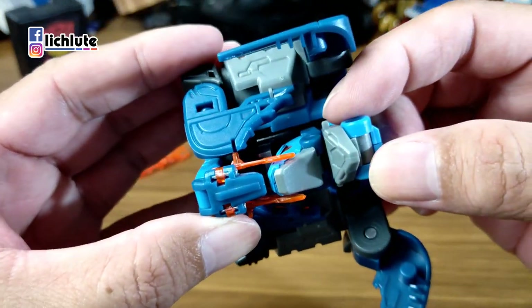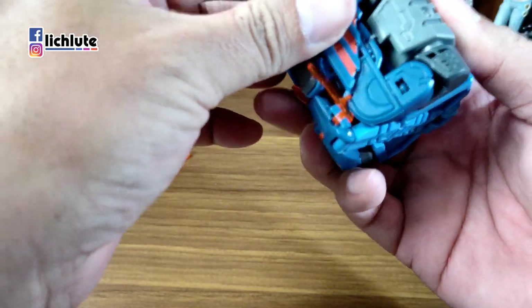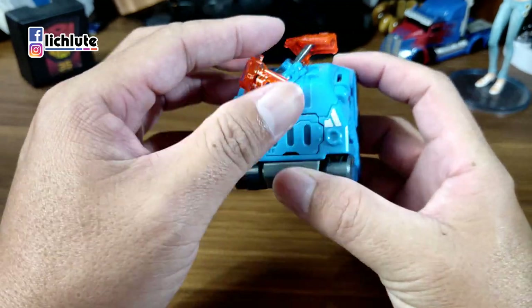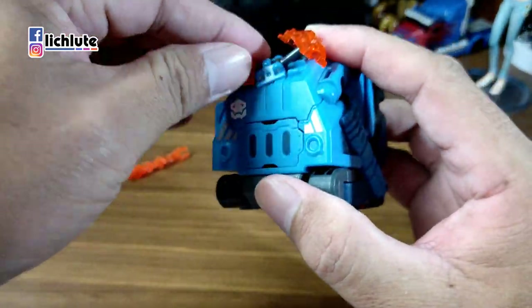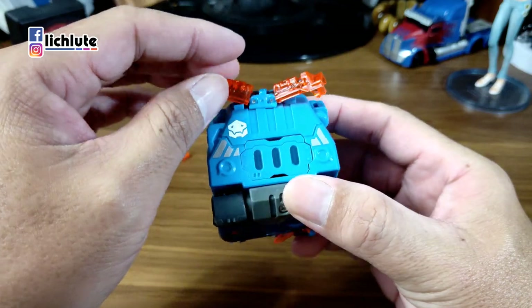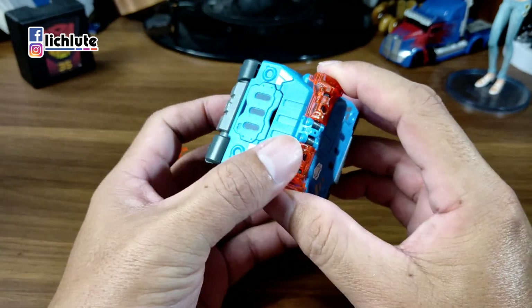原本在龙形态下这两个部件是往下压的，这时候把它往上面往外推。再来把这一块部件做一个反折，放下来之后从这个地方记得有个缺口扣灰色的凸，以及这边这个缺口去扣透明件的凸，这个地方可能要稍微练习一下，并不是那么直接可以扣进去。透明件感觉稍微有点脆弱，变形的时候要稍微小心，千万不要太暴力。